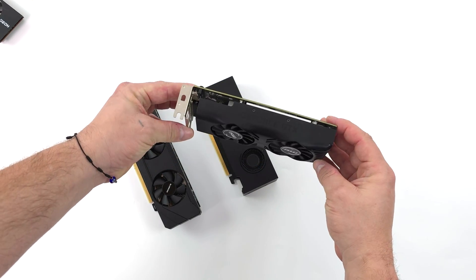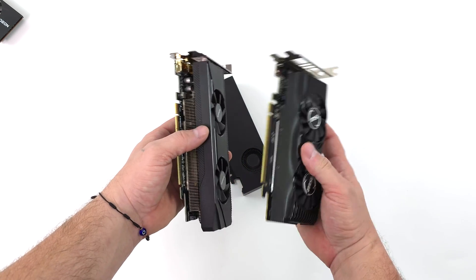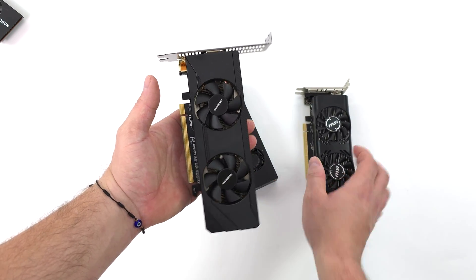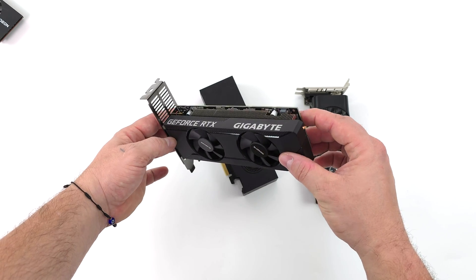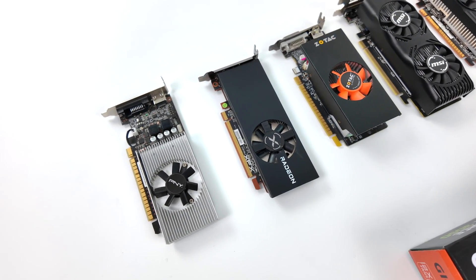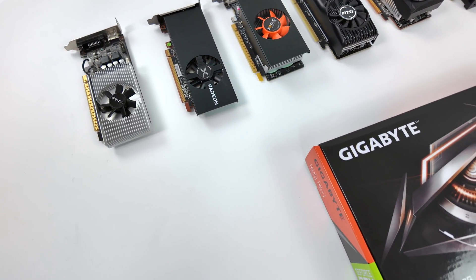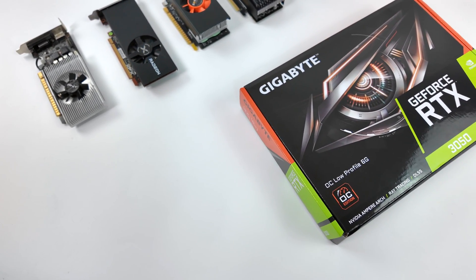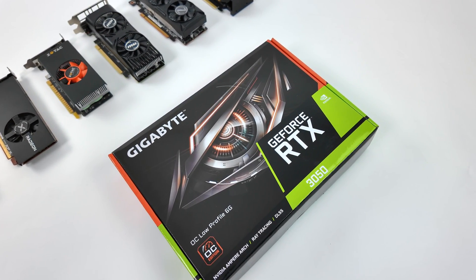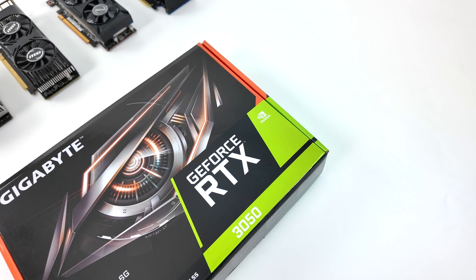If you're looking for something brand new that's not going to break the bank for your small form factor build, the new low profile RTX 3050 is a great choice. Even seeing the GTX 1650 for $30 less, I'd still go with this because we have access to DLSS, and with newer games coming out that's really going to help. In the long run you'll get more use out of the RTX 3050 than the GTX 1650 in 2024. I'll have a small form factor build video coming up using this card — hit that like button and subscribe so you know when I post the next one.